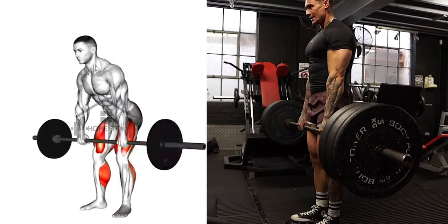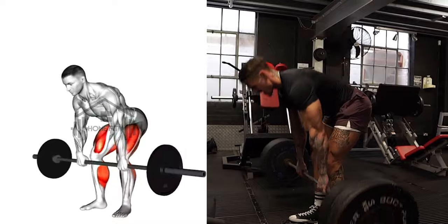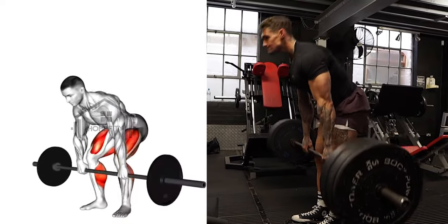Keep your core engaged and ensure your back is straight throughout the movement to prevent any injuries.